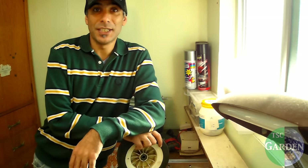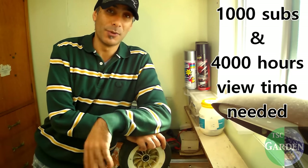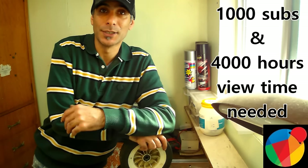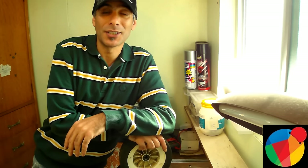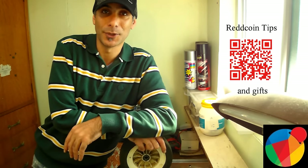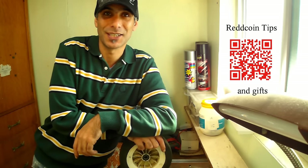Okay viewers, that's me for another video. You'll notice there's no advertising on my videos — YouTube has changed the way they do things. So I'm now accepting Red Coin as a tip. If you want to send a gift, tip, or donation, I've got the QR code at the end of this video — just scan the code and send your Red Coins, your social tipping coin, straight to that address. Much appreciated, I'll try and see you on the next one.